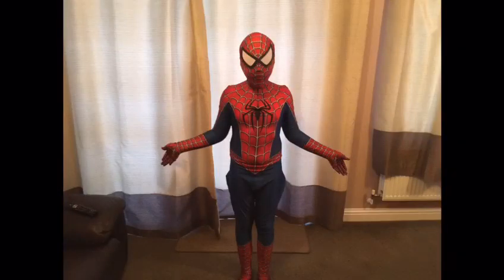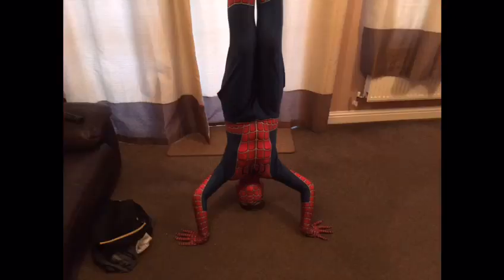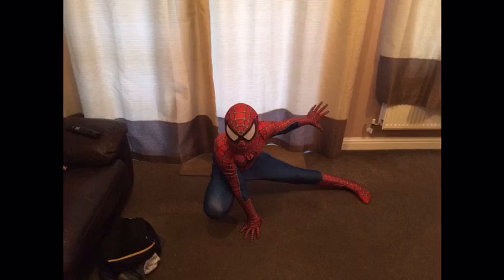Spider-Man, Spider-Man, does whatever a spider can. Spins a web any size, catches thieves just like flies. Look out, here comes the Spider-Man! Is he strong? Listen bud, he's got radioactive blood. Can he swing?